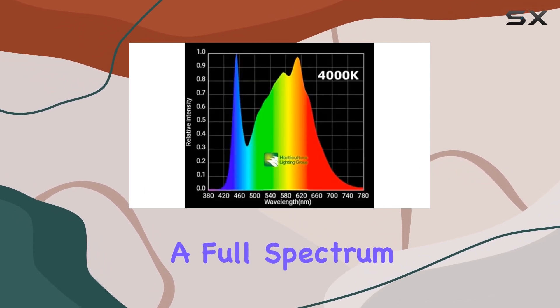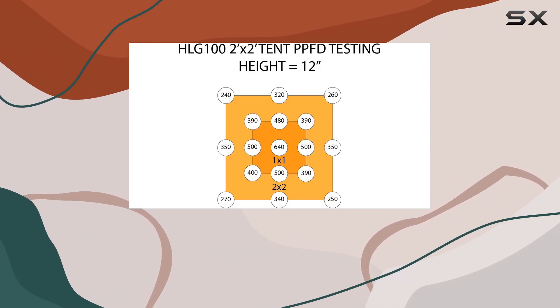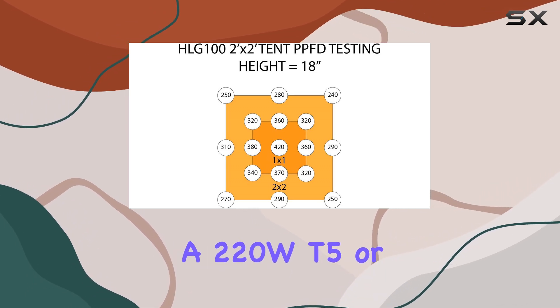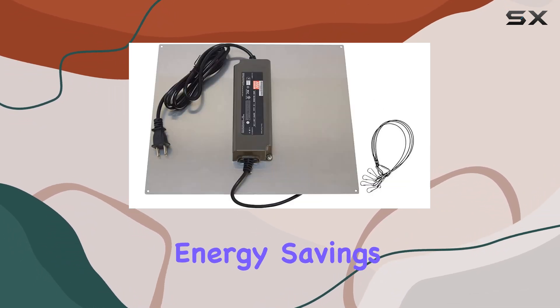If you're looking for robust lighting that covers both veg and bloom phases, this light offers a full spectrum at 4000K, making it versatile enough for various stages of plant growth. With the HLG 100V2, you're getting a light that's equivalent to a 220W T5 or 300W CFL, but uses much less power, which translates to significant energy savings.